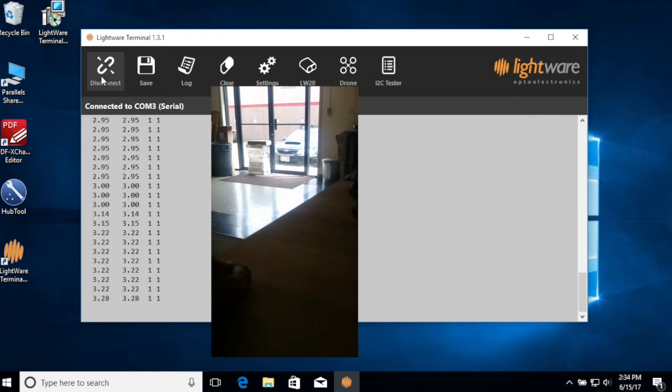You can see the first and last pulse return data, which give an indication of where the solid surfaces are, as well as the glass door and objects beyond.